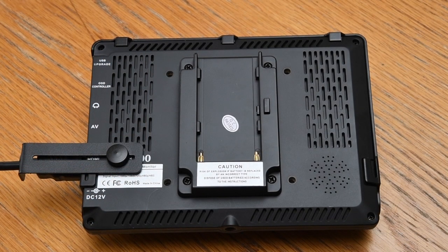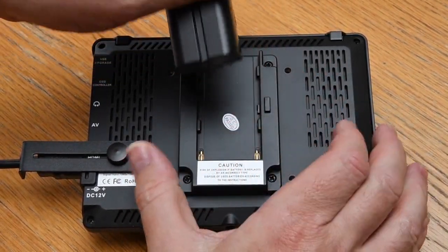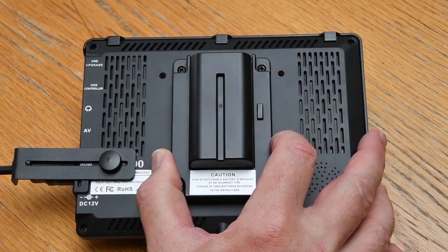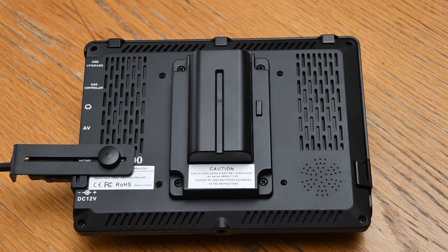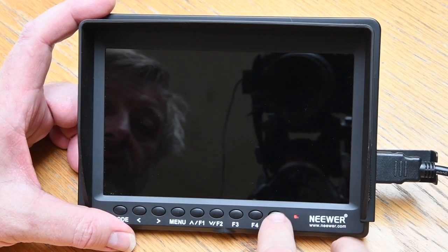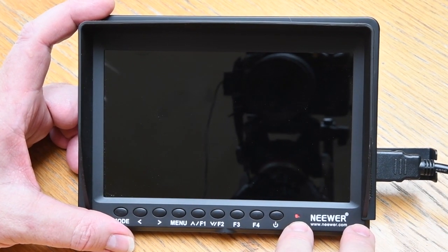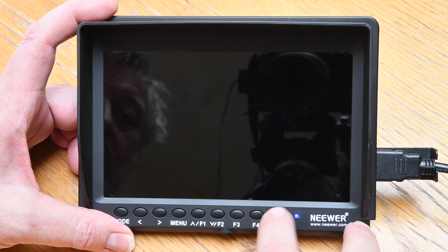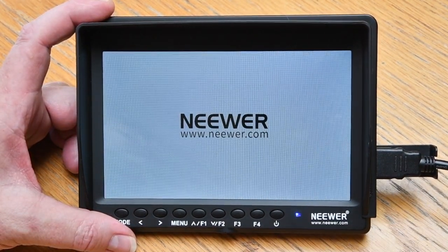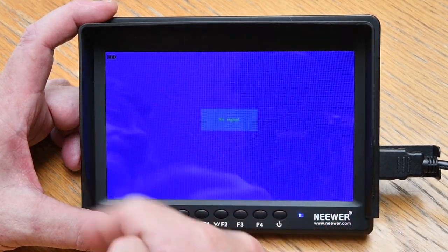Finally, it's putting the battery on. Pretty straightforward — you can see two battery connections. It snugs in and then give it a good push and it connects into place, clicks in, very secure. The little LED here is red when it's on standby with the battery charged. Press the on/off button and it comes on to blue, then the screen fires up. When there's no signal, the background is blue.